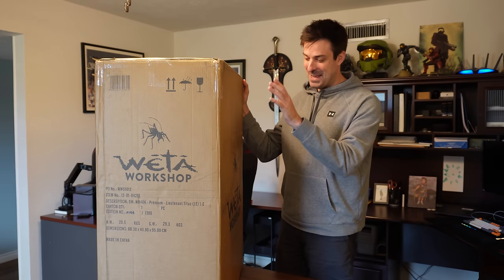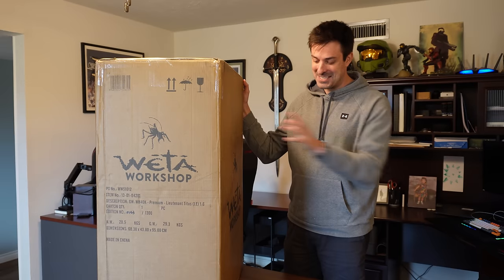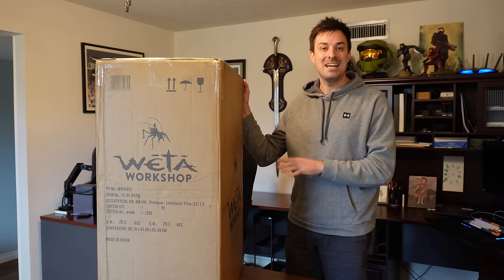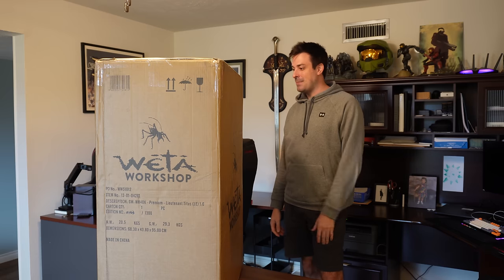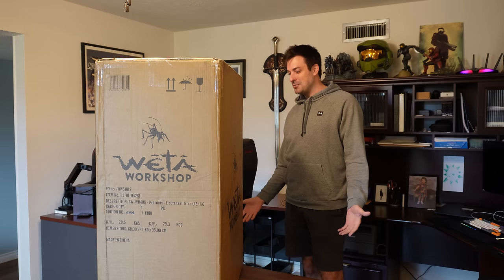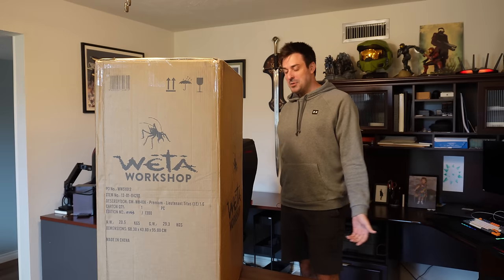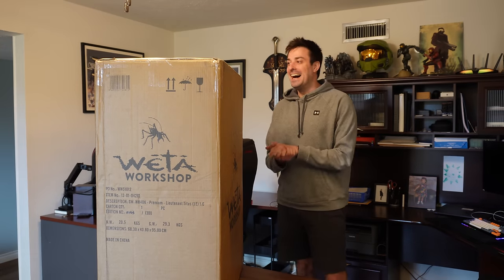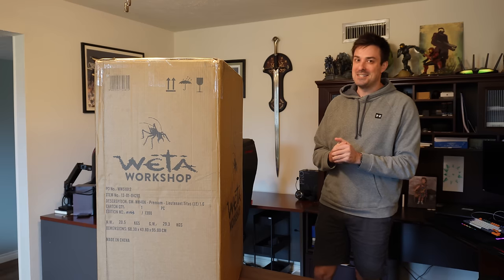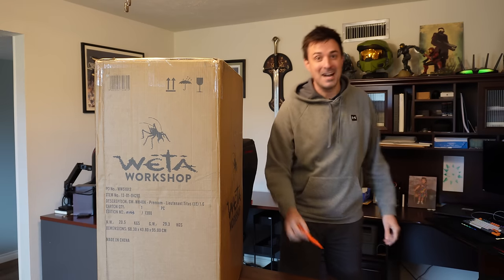Hey everybody, Matt here and I am beyond excited. This is the Lieutenant Titus statue from Weta Workshops all the way from New Zealand. I ordered this back in December and it just arrived today. I got the limited edition one — number 143 out of 1300. Let's open it up and see how it looks.